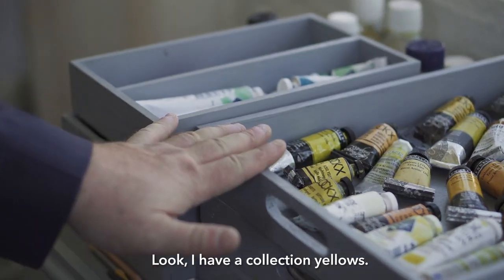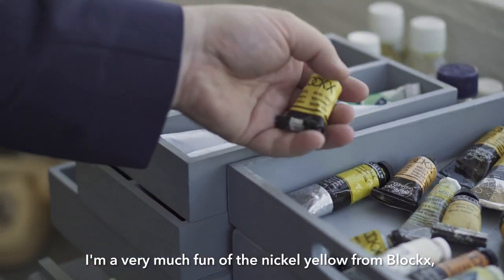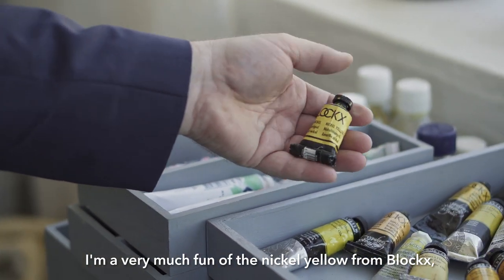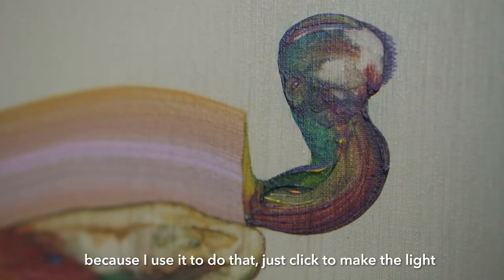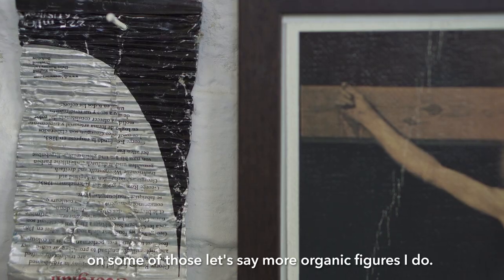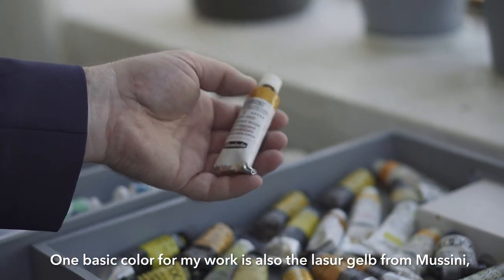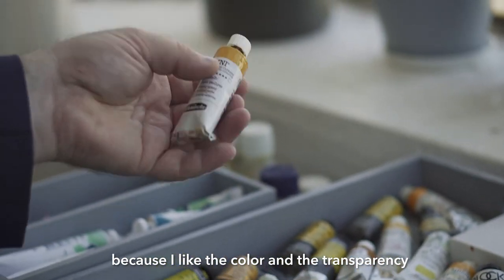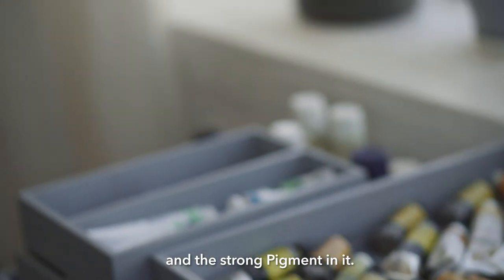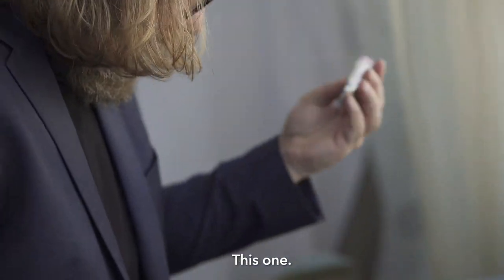Look, I have a collection of yellows. I don't need all of them, but I love yellows. I'm a big fan of the nickel yellow from Blockx, because I use it to make the light on some of those more organic figures I do. One basic color for my work is also the laser gel from Moussini, because I like those resin colors and the transparency and the strength of the pigment. And I love the Rosé Doré — this one. This is original.